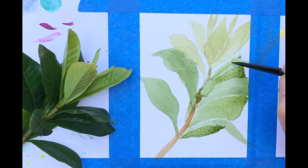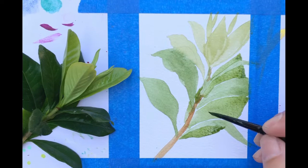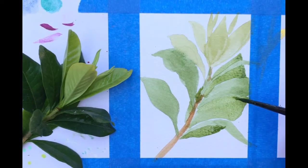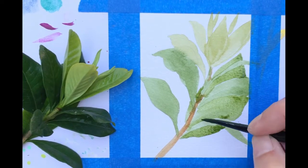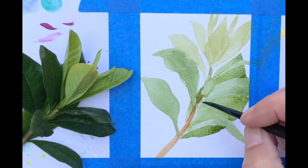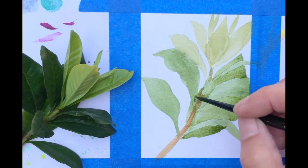There's a lot of forgiveness because watercolor has that more raw look to it. There's a lot of room for little mistakes and it still comes out really, really nice. Now I've got my leaf background pretty much all blocked in.